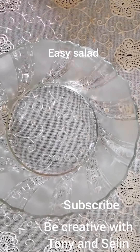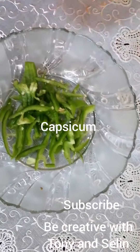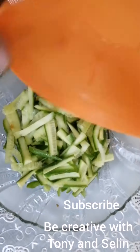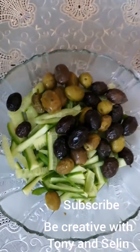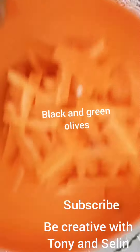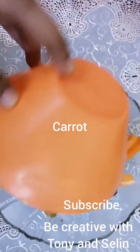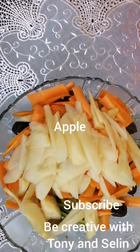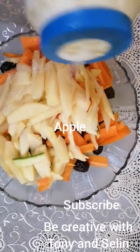For preparing the salad, I have taken the vegetables I'm going to mix. This is capsicum, finely chopped, and this is cucumber. I have taken mixed olives — both black and green olives — and there is carrot. Also, this is apple, peeled and chopped. We are going to mix all these things with some salt; you may add the salt according to your taste.